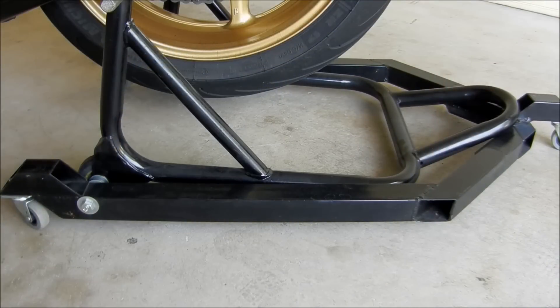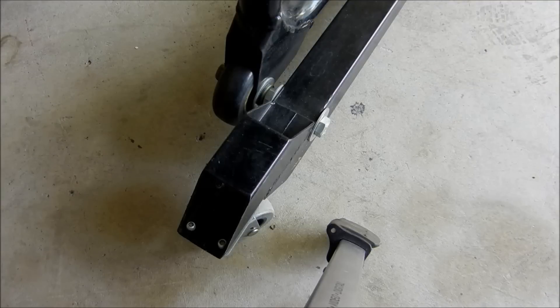We have a double garage, two cars and one motorcycle, so it gets a bit cramped when you want to get all the vehicles inside. I made up this dolly frame modification for my paddock stand. The basic principle is that I took out the axle bolts for the wheels on the paddock stand and used longer bolts.